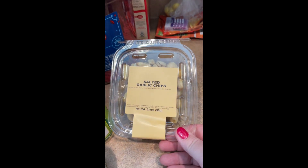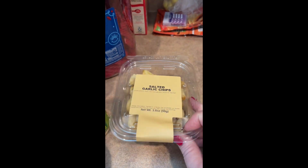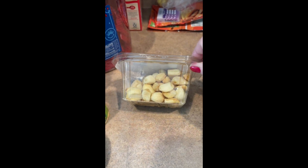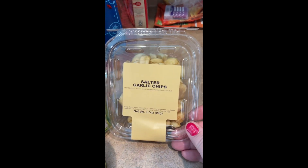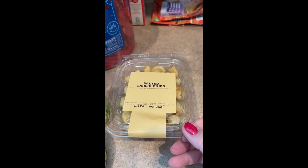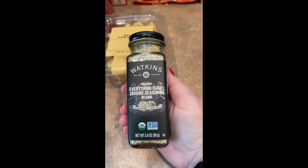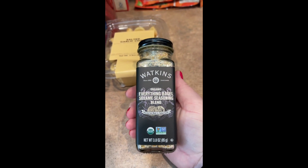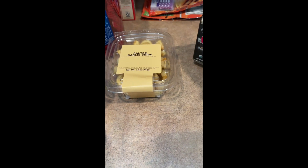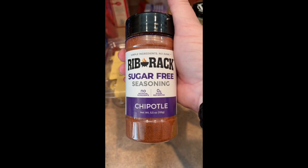These just looked so fun — they're salted garlic chips. They're literally just garlic cloves dried and salted. I'm not sure if anyone will want to come near me after I eat them, but that's okay — I prefer socially distanced friendships at this point. I thought I could always crunch them up on top of a salad. I know everybody and their mom uses this already, but I didn't have any — I love the Watkins brand. So I thought I would try the everything bagel sesame seasoning. I did end up getting the chipotle sugar-free seasoning and I'm going to grill chicken today, so I will try it out.